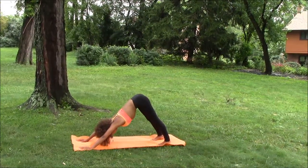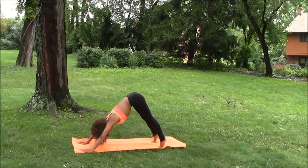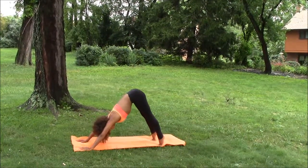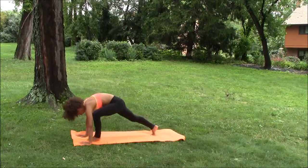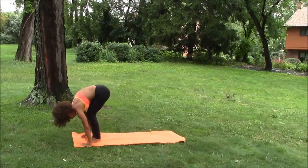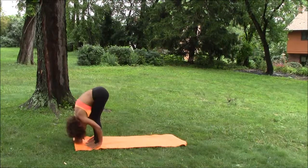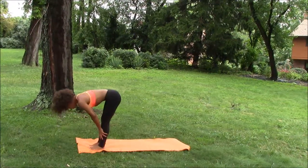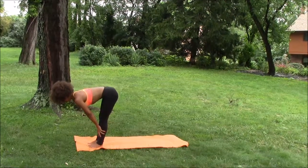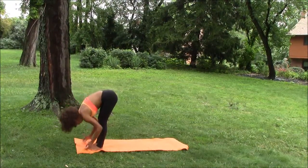And we're going to lift the heels of our feet up really, really high. Bend the knees generously and step, step into our hands, right in the center of our hands, folding the body in half. We come up to a halfway lift, inhaling a full deep breath, exhaling to a nice fold, Uttanasana.